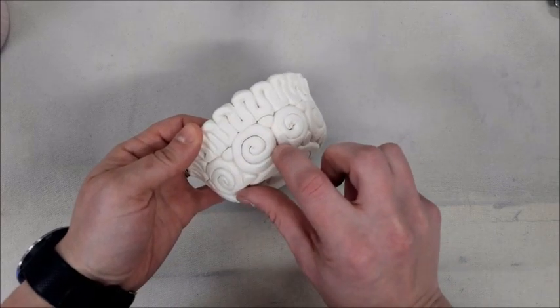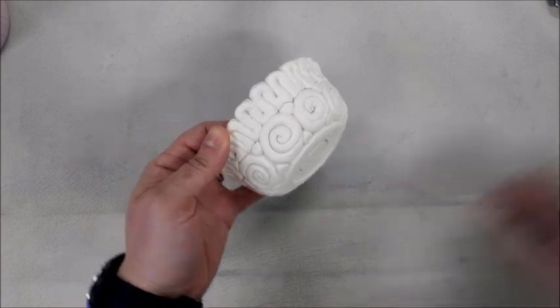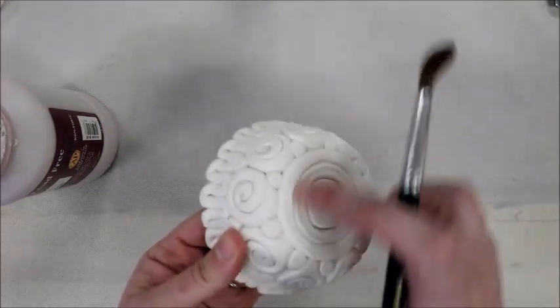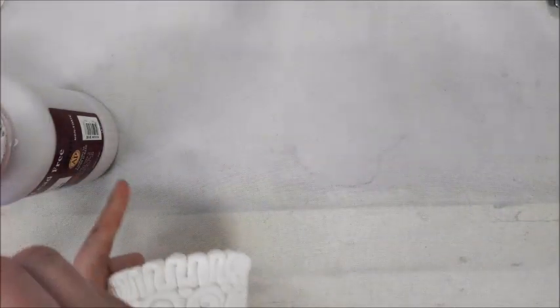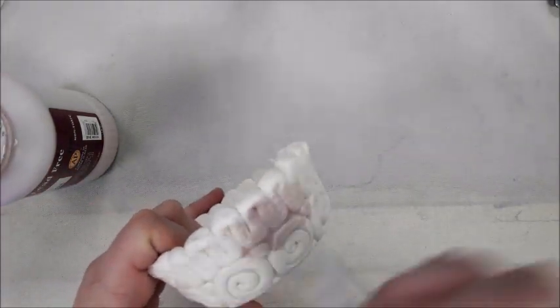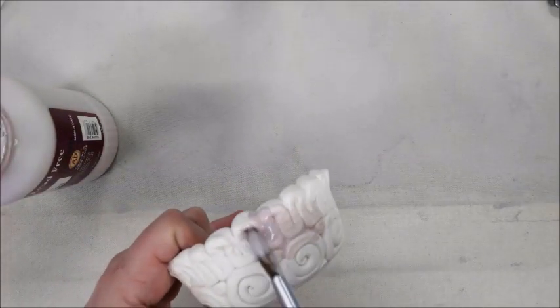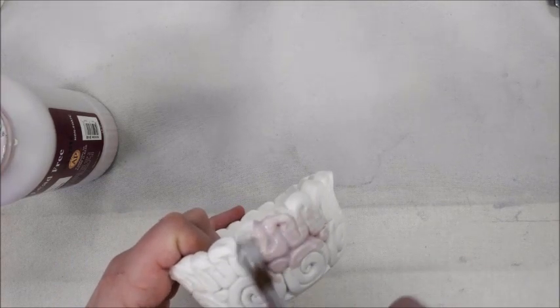When I go to glaze, I'm purposely wanting to create an accent with my two different colors, so I'm going to make it so that the dark indents of my coil pot are one color and the outside top layer almost feels like another color. I am not going to glaze the very bottom of the coil pot. For this first layer I'm getting a really nice thick glaze inside the cracks.